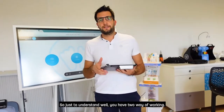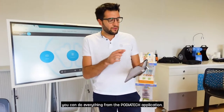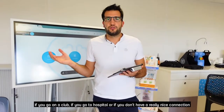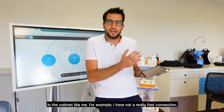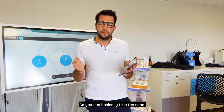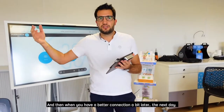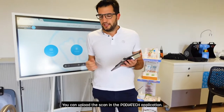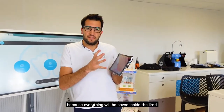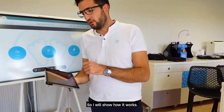There are two ways of working. If you have a really fast connection you can do everything from the Podiatek application. But if you don't have a fast connection in the cabinet, you can start with Voxel Scan because it has an offline version — you take the scan, it will be saved inside the iPad, and then when you have a better connection later or the next day you can upload the scan to the Podiatek application. We advise this way because everything is saved inside the iPad, so no problems — it's less risky.